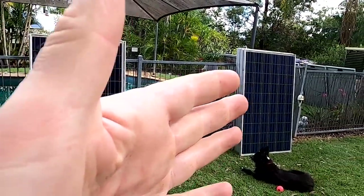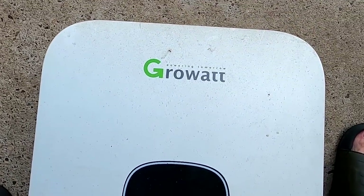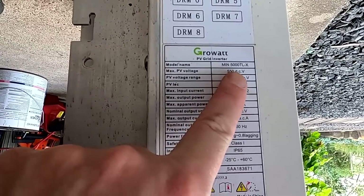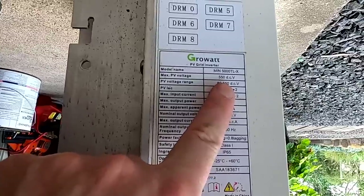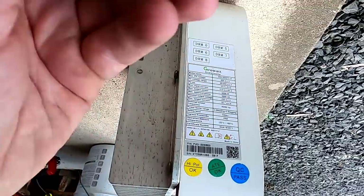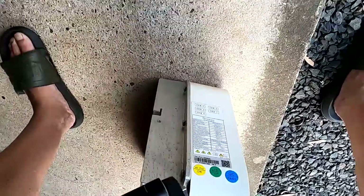I'm relieved. It looks like we've sourced another 3 kilowatt peak of solar here, including the rails, and including what's actually a 5 kilowatt Growatt inverter — the MIN 5000 TLX. 550 volt DC, with all the specs, and it comes with a WiFi module. All of this was included in the package for $300 including shipping.